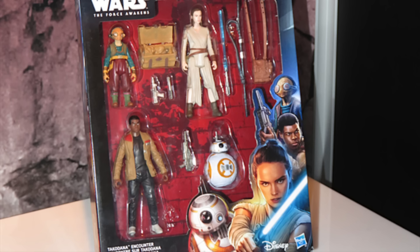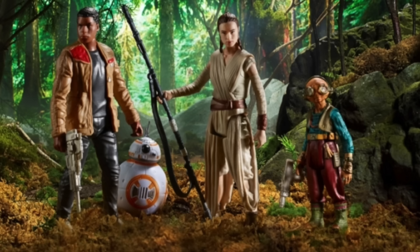We got the Star Wars Force Awakens 4-pack. This has Finn, Rey, BB-8, and the exclusive Maz Kanata figure. Very cool.